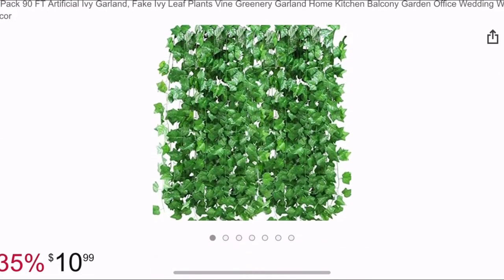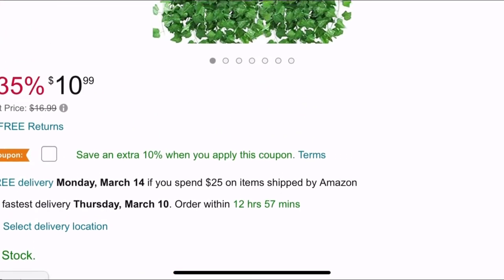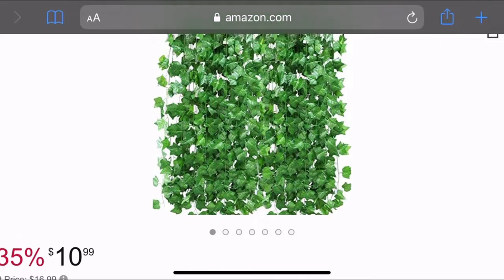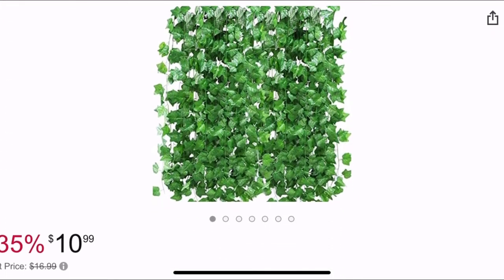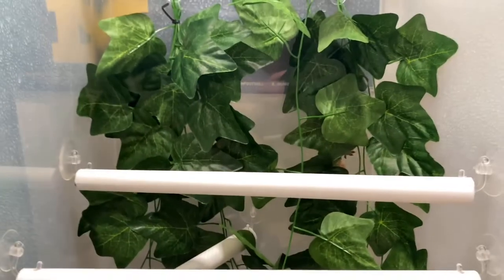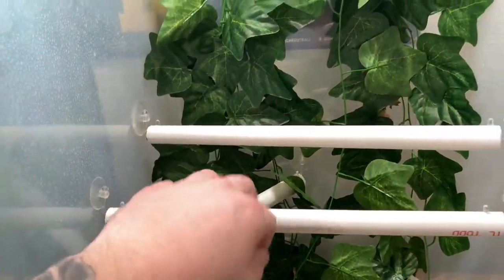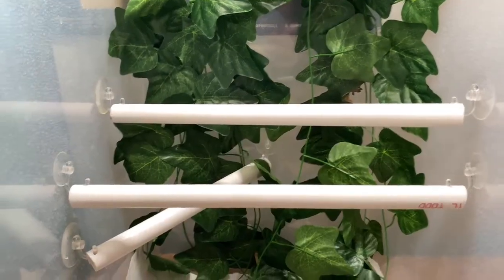For the plants I went to Amazon and got a really big pack of vines sold as house decorations. I had to clean them multiple times because there was a lot of green dye coming out when I washed them. I put a few together, zip tied them to make a little loop, and hung them on suction cups — which is also what I did for the branches. For the branches, I just used PVC, cut some holes in it, and attached the suction cups.